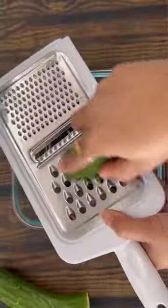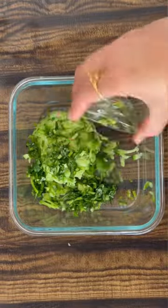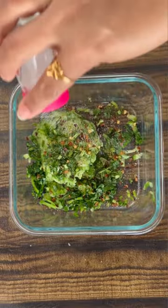Start by grating cucumber and squeezing out all the excess water using a muslin cloth. Transfer the cucumber into a bowl and add chopped coriander leaves, salt, pepper, and red chili flakes to taste. Add one cup of hung curd or Greek yogurt and mix this well.